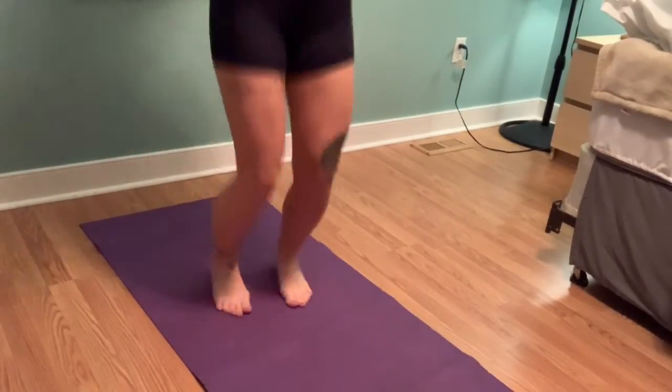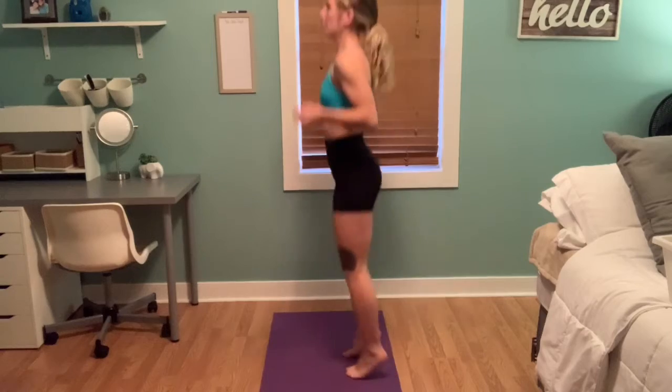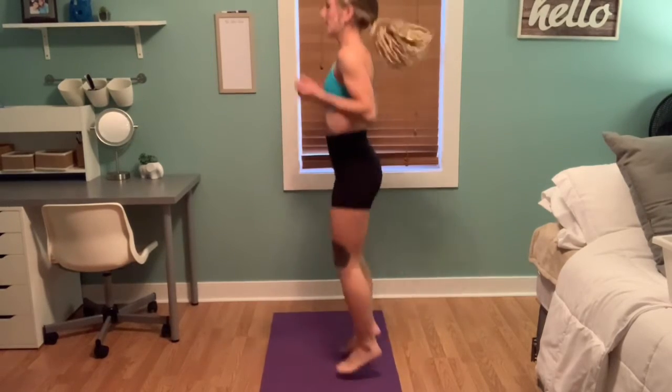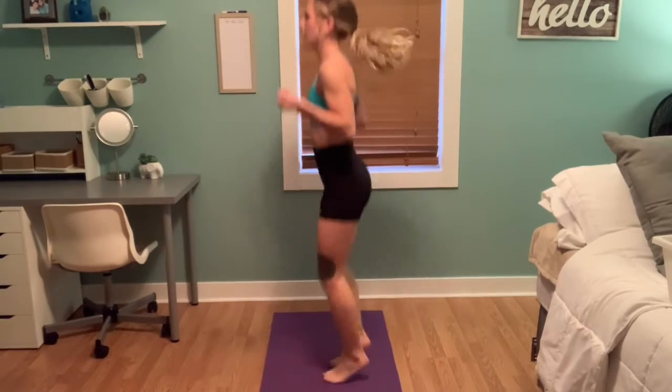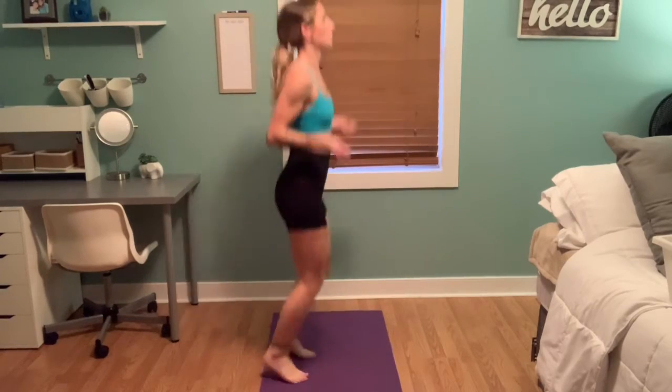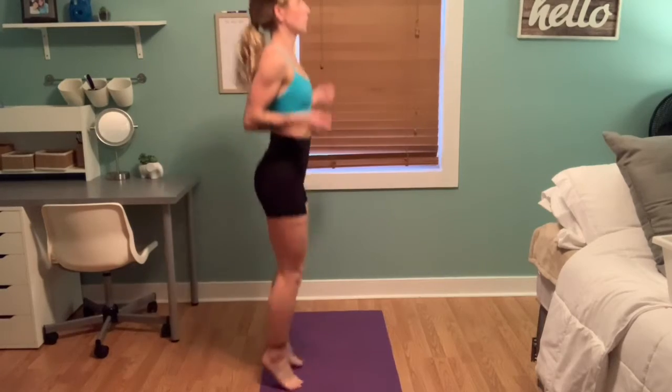I know what you're thinking — this looks ridiculous, but these are invisible jump ropes. I don't have a jump rope, but I still want to do jump ropes. This is a great exercise to work your calves and get your heart rate up. Make sure to jump nice and high, flexing those calves and using your arms just as you would if you were using a real jump rope.